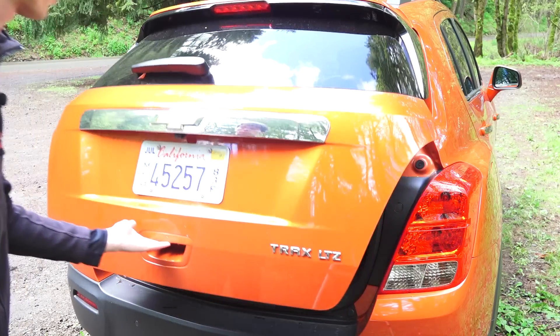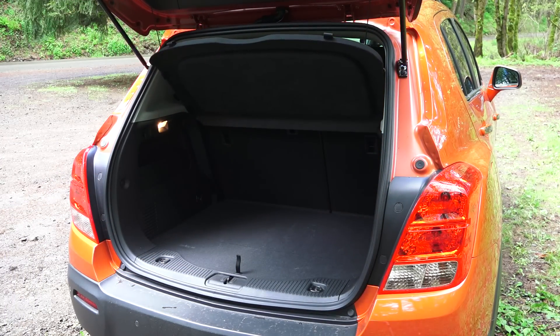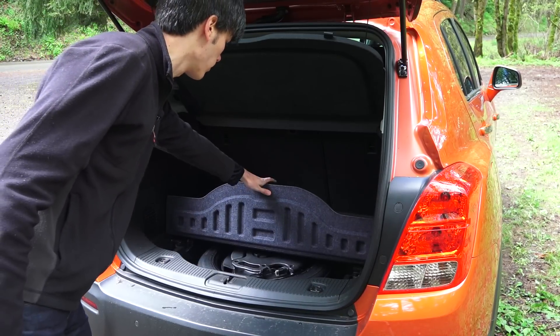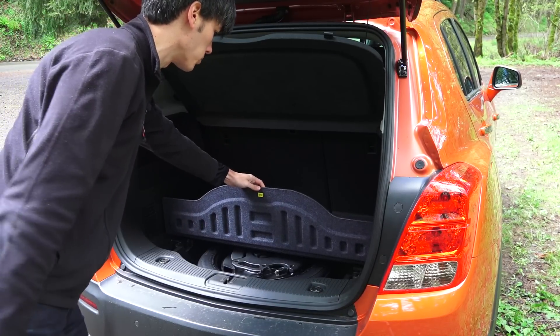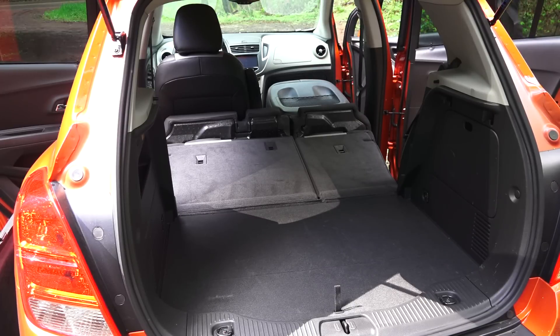Checking out the trunk, actually a pretty good size and you've got 60-40 folding rear seats. Underneath here you've got the spare tire as well as some tools. The other cool thing is the front passenger seat folds flat, so if you need to store something longer temporarily you can store something up to about eight feet — that's a pretty cool feature.